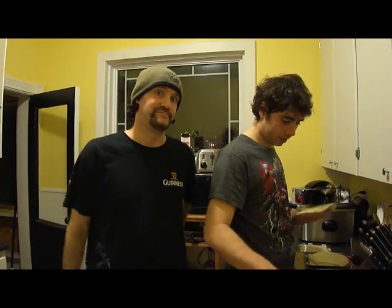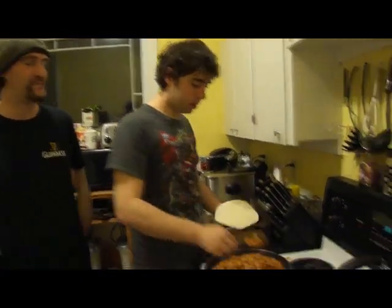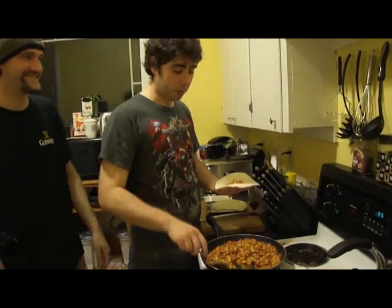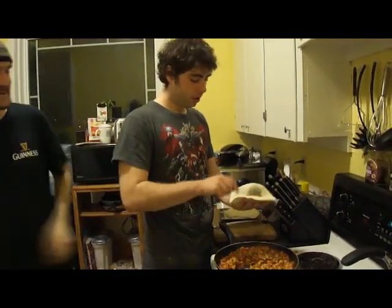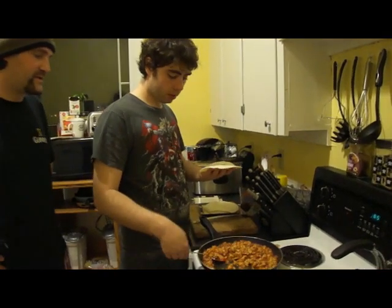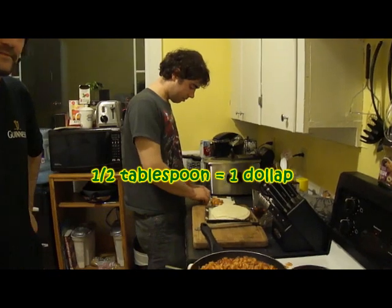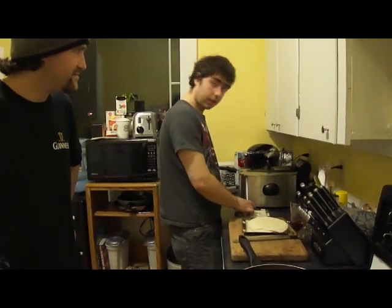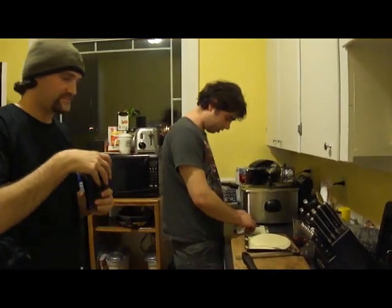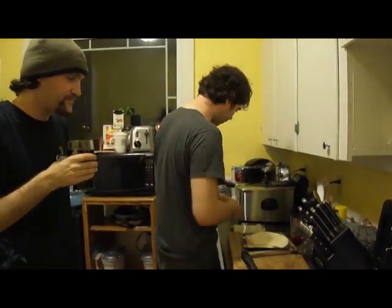Now we're gonna show you how to roll. To roll, you're gonna need about one to one-and-a-half tablespoons of the filling in the tortilla. And you just roll it as tight as you possibly can. If there's stuff hanging out on the sides, you can just kind of push it back in.